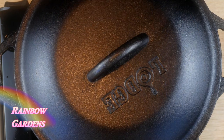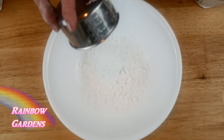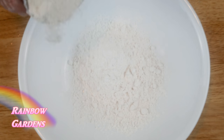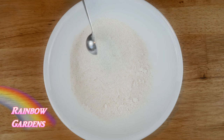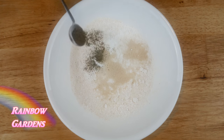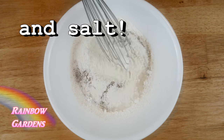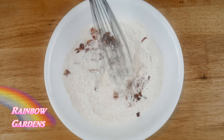Now I can prepare the dumplings. Into a small bowl goes the cornmeal along with the flour — I'm using self-rising but I'm also adding a little extra baking powder to make sure they stay nice and light — along with some sugar and some black pepper. Mix that up real good, then add the rest of the bacon and your chives.